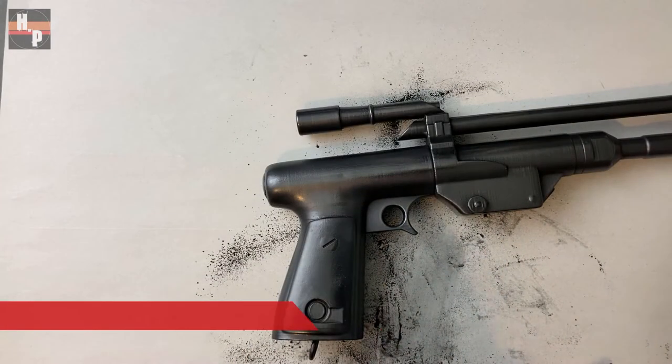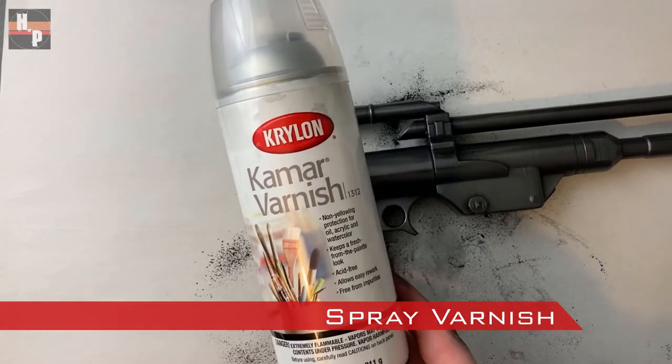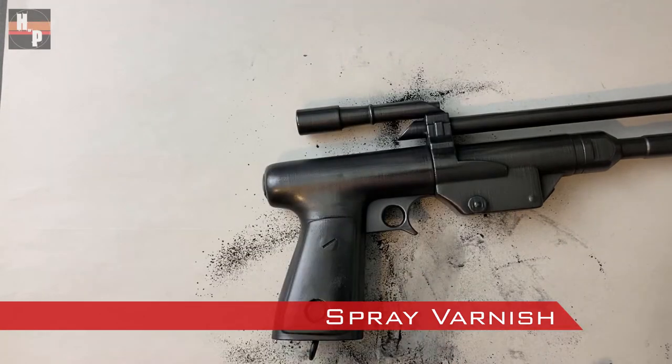To seal the graphite I use a clear varnish. This will keep the graphite from smearing or smudging.